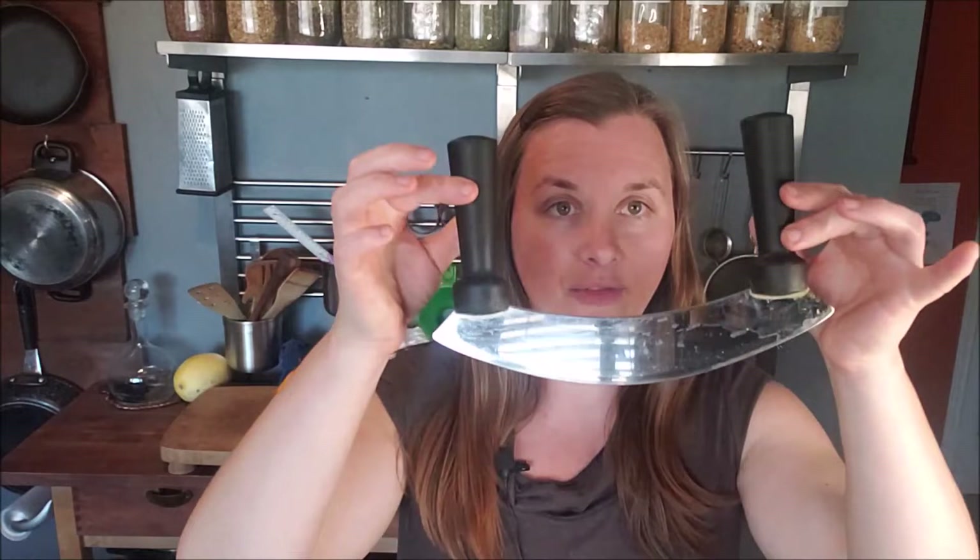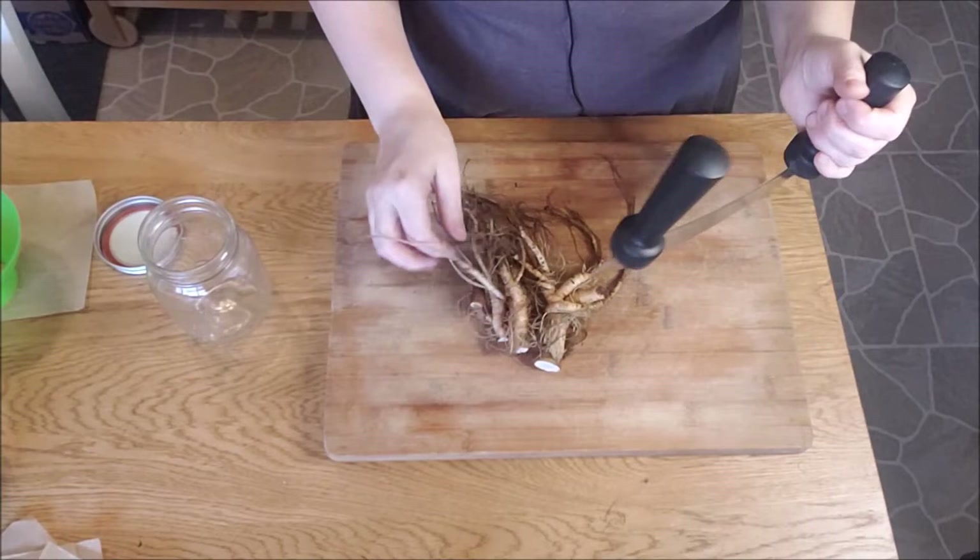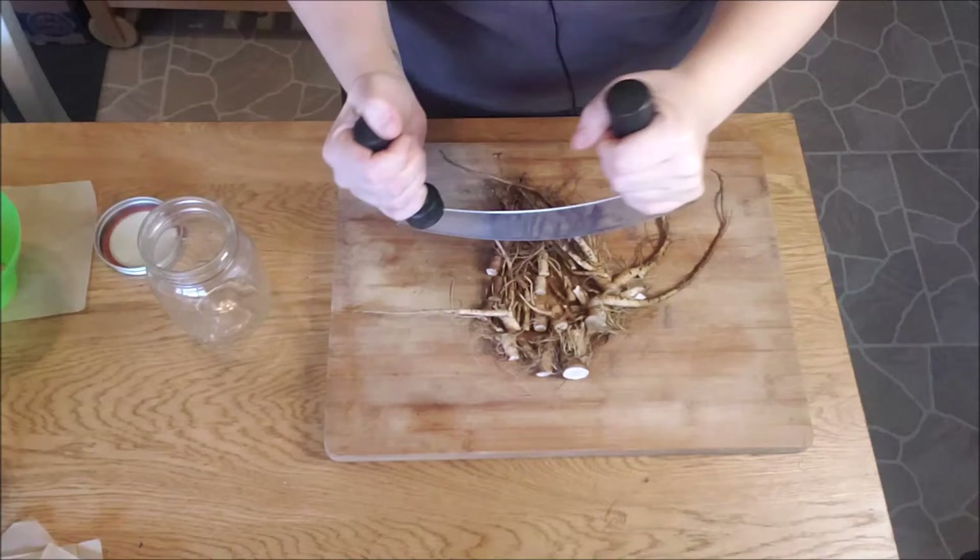Once you start getting flecks of metal in your tincture, in my opinion it's no longer safe to use. You're going to need a good chopping knife - I have a mezzaluna. People ask me about this all the time - get it at a good quality kitchen store, and make sure you get a single-bladed one, not a double-bladed one. From here you start by cutting roots into more manageable chunks before really getting moving.